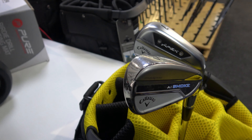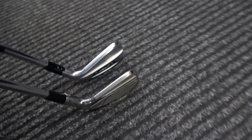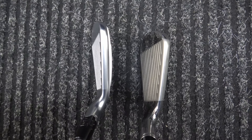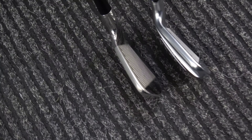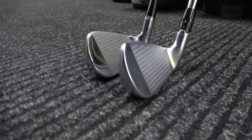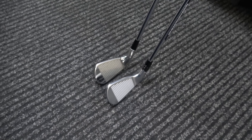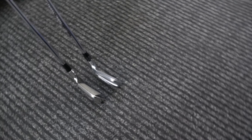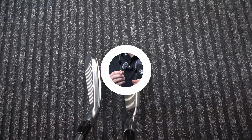The AI Smoke is supposedly a little bit more forgiving. They both have an AI-designed face, so it's not supposed to matter really where you hit it on the face — it's been designed by a supercomputer to be forgiving where most golfers need it. I always put player's distance irons in the category of a lower handicapper who wants something that looks a bit more blady, feels soft like a blade, but needs the forgiveness and distance. The AI Smoke is almost a direct rival for the TaylorMade QI — the maximum forgiveness iron — but Callaway made it look a little more player-ish, a little lower handicap. So it's a decent test to see what they do differently.